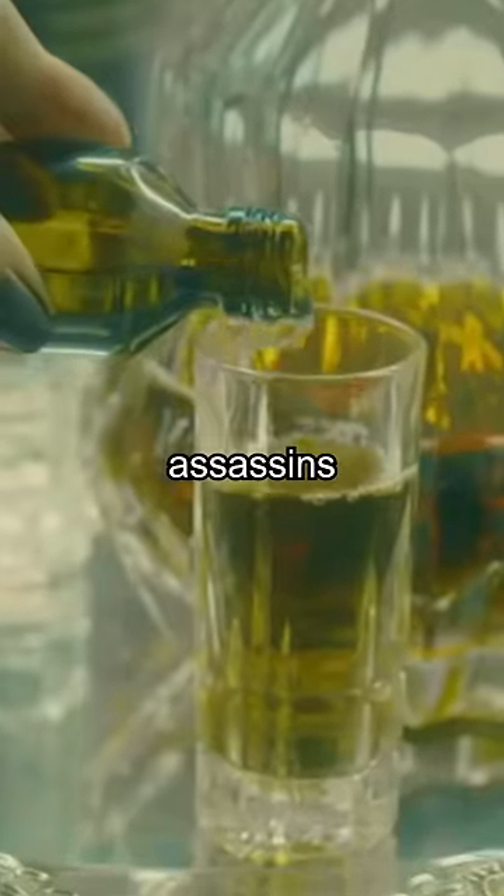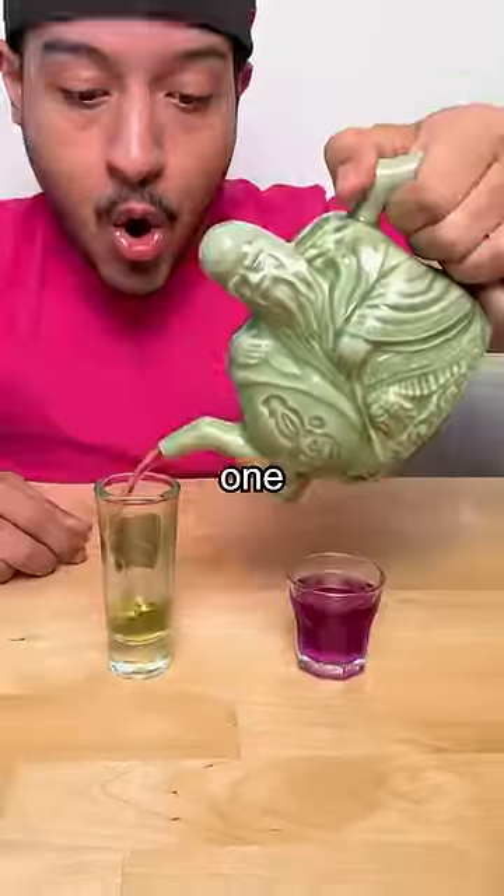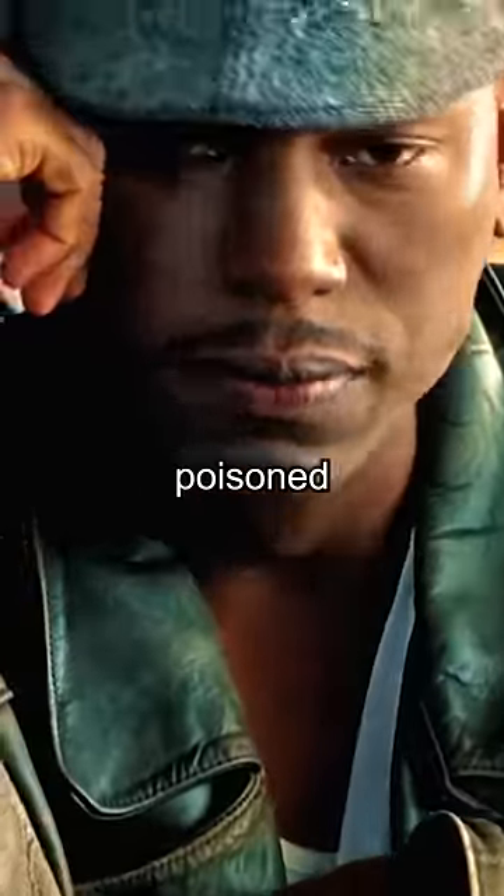This teapot can kill you. It's a secret weapon for assassins. You can pour a drink for yourself and one for your enemy, but they won't know it's poison. Here's how it works.